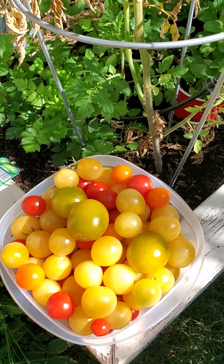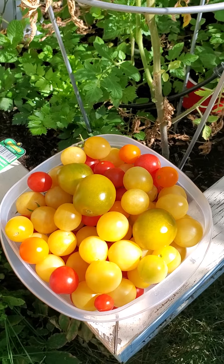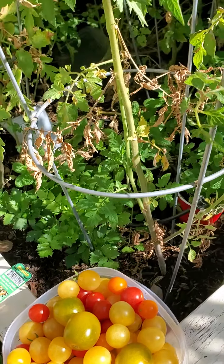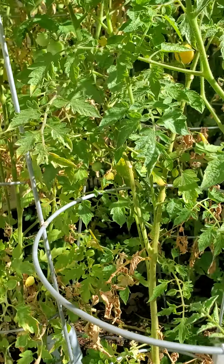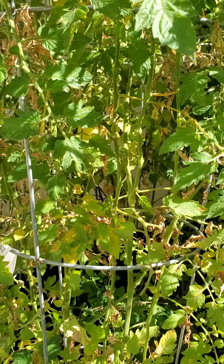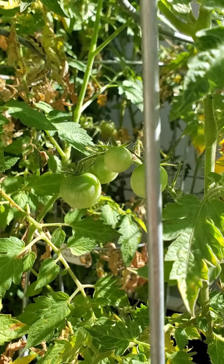We're at the end of October and look at all these tomatoes we've still got. There's still a few tomatoes on the plants and we'll see if they ripen up — it's starting to get cold.